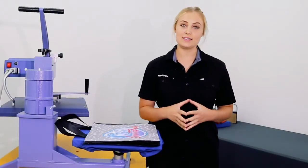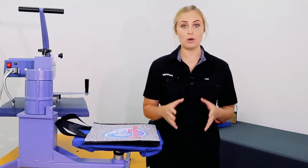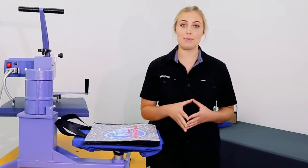Hi guys, it's Zoe from Velflex. The most common types of promotional bags are made from non-woven polypropylene or calico. Today we'll be running through how to press onto a polypropylene bag.